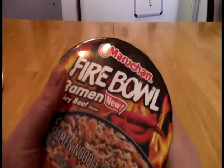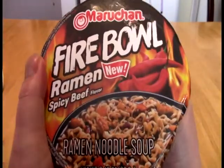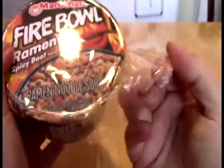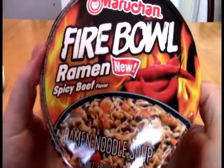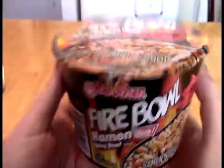And today, faithful acolytes, we take a look at this. And what this is, from the minds of Maruchan, it is a fireball — fireball ramen. New. I will say it is new because I just barely happened across this at the grocery store the other day. I've never seen it before. And we have spicy beef.